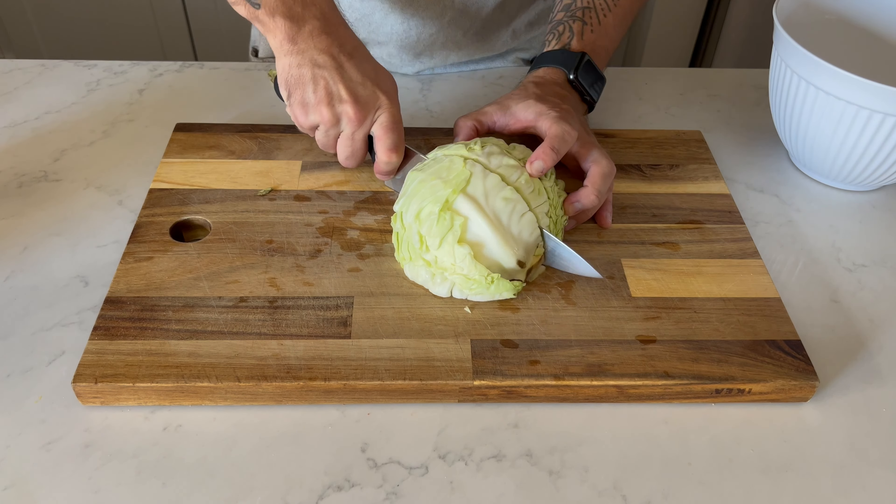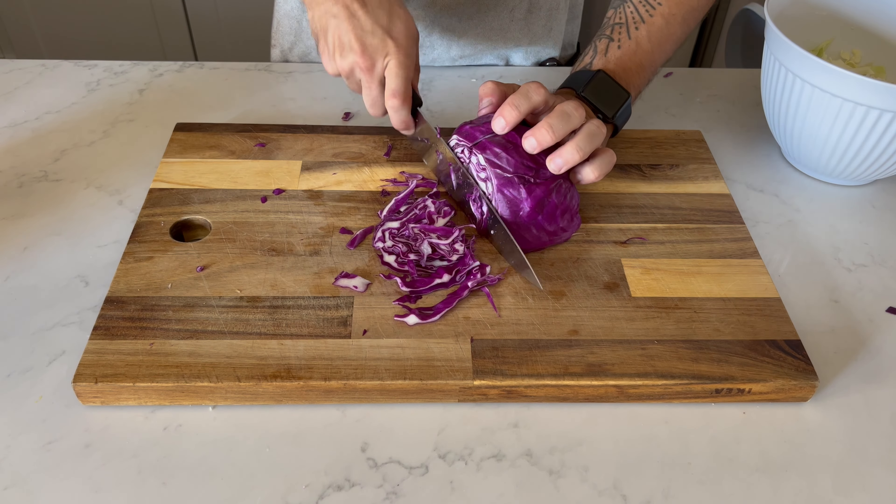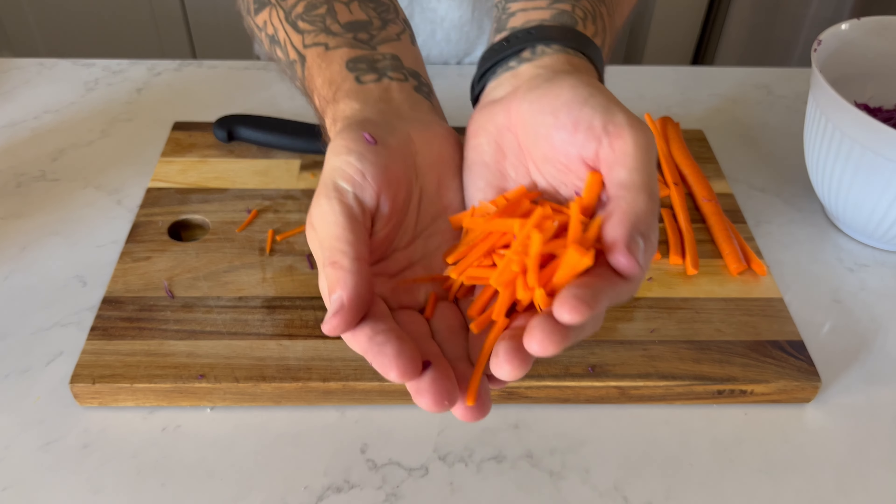Then it's on to the slaw. I roughly chopped roughly half of a green cabbage, a quarter of a red cabbage, then julienned about one and a half carrots and minced two jalapeños.